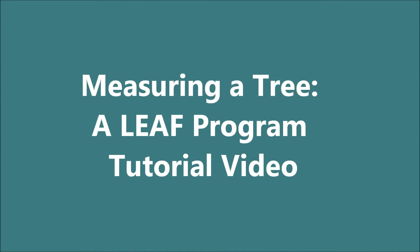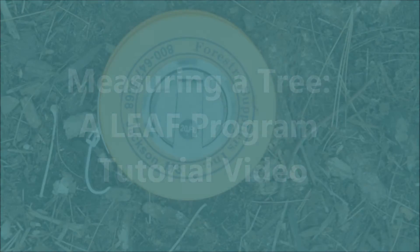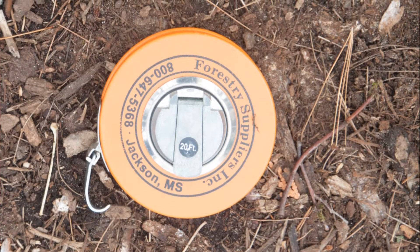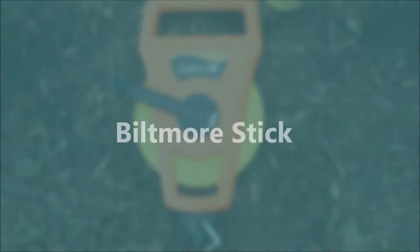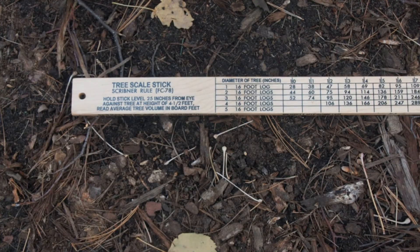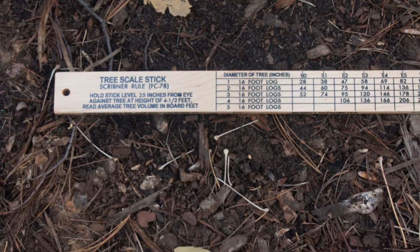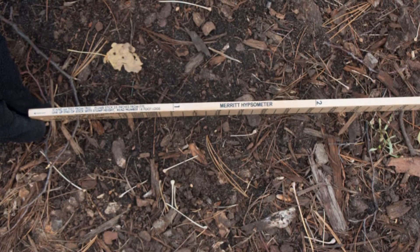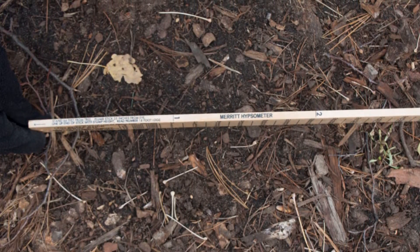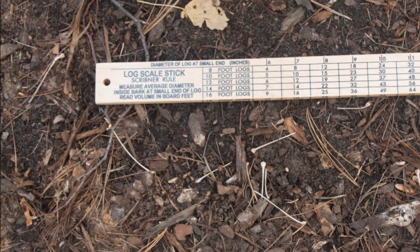We're going to show you some techniques for measuring trees. The tools we'll talk about are the diameter tape, the 100-foot tape, and the Biltmore stick, which is actually several tools in one: the tree scale to measure the diameter of standing trees, the merit hypsometer to measure the number of 16 or 18-foot logs in a tree, and the log scale to measure the diameter of cut logs, which we won't cover in this video.